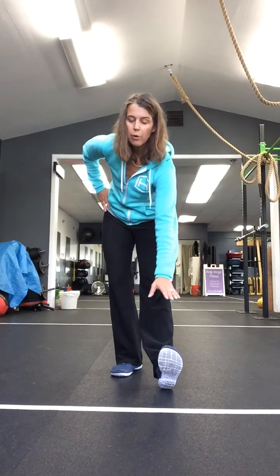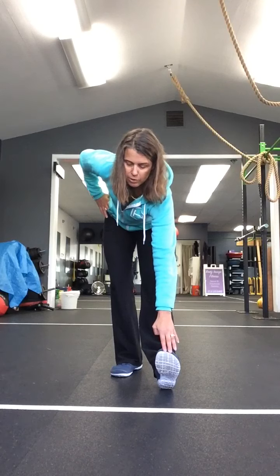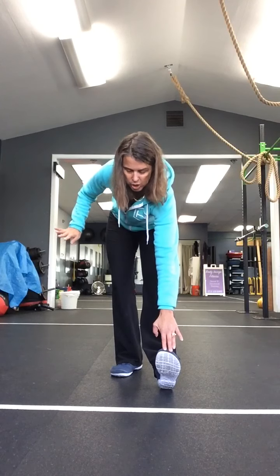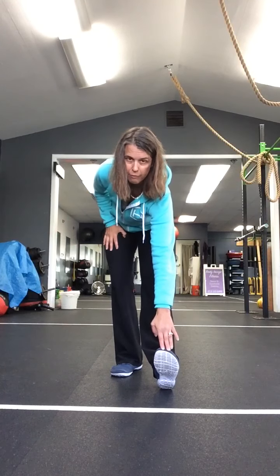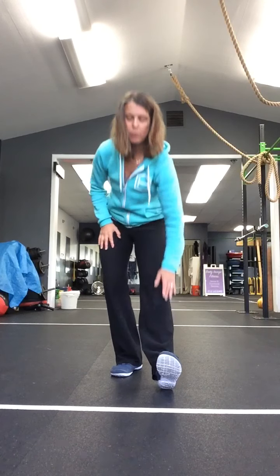Let's do a couple of stretches here real quick. We're going to bring one foot forward, lift the toes up, reach toward your toes, eyes up, chin up, but you can bend your knee as much as you need to, and see if you can reach to your toes. If you need to use a chair or the wall, please go ahead and do that for balance. Switch sides - eyes up, chin up, lean into your stretch, bend your knee as you need to.